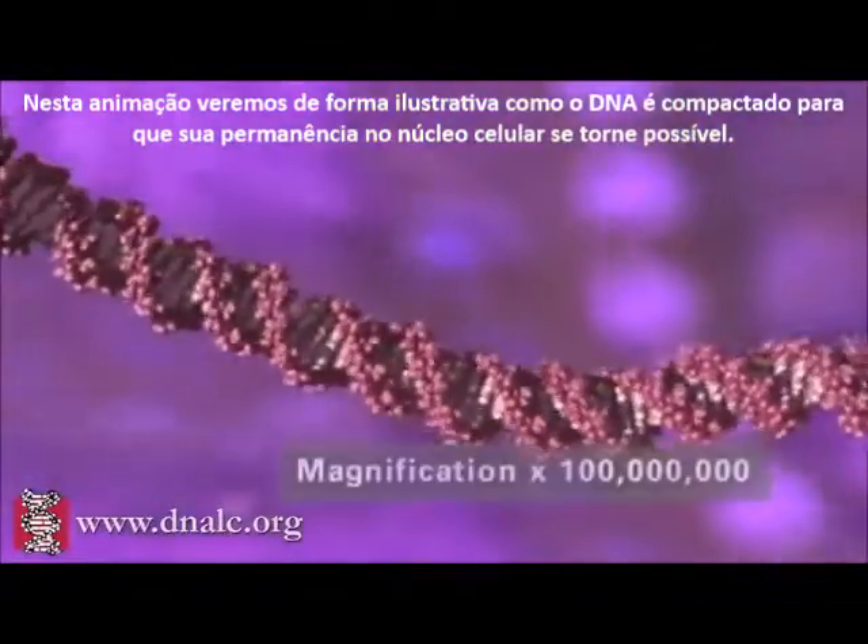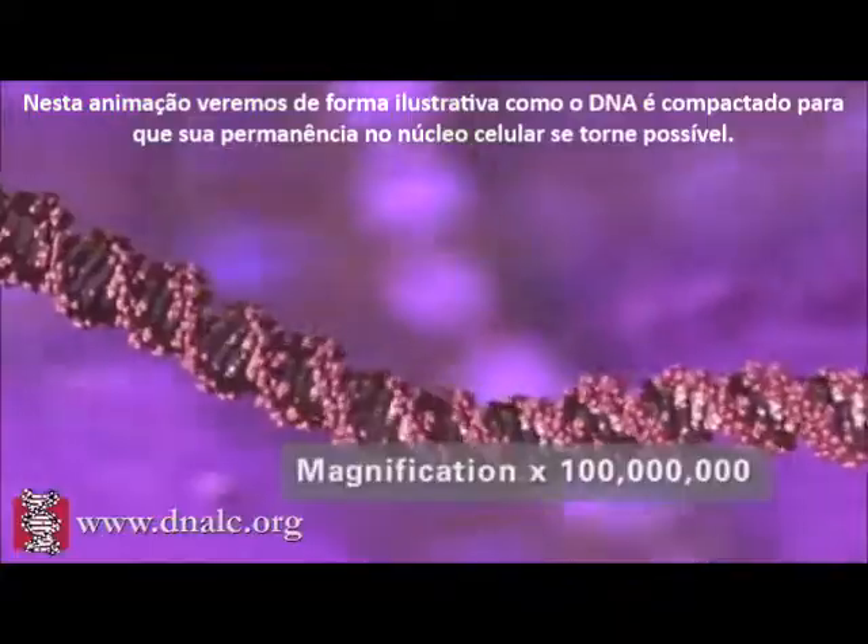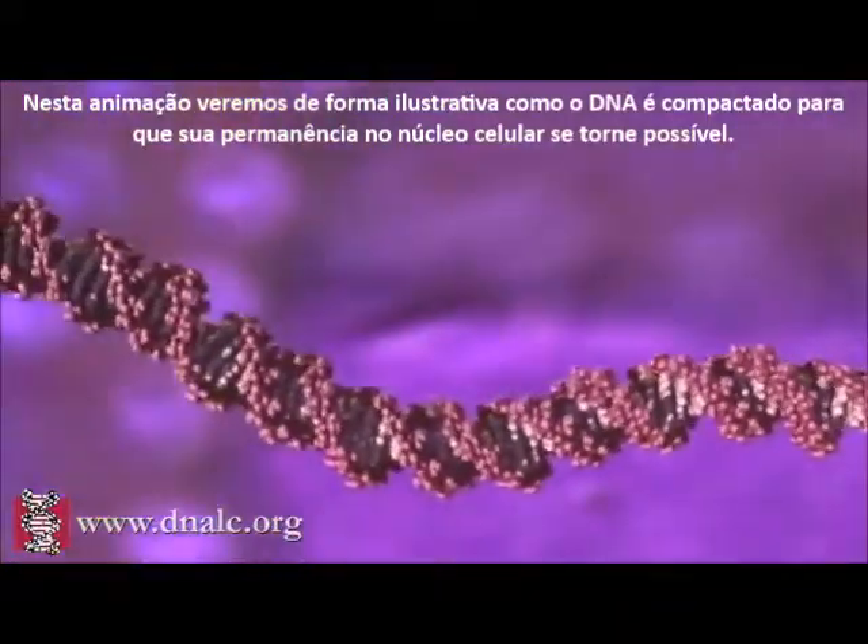In this animation we'll see the remarkable way our DNA is tightly packed up to fit into the nucleus of every cell.